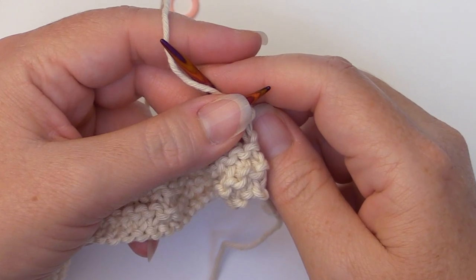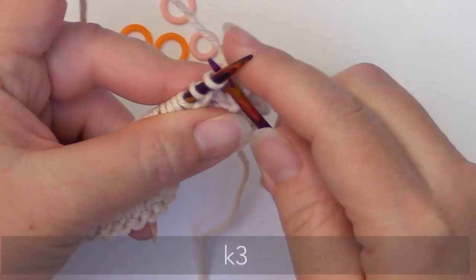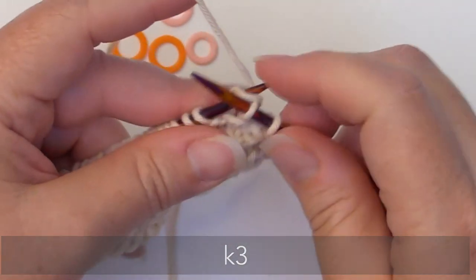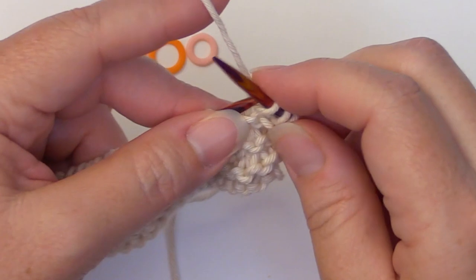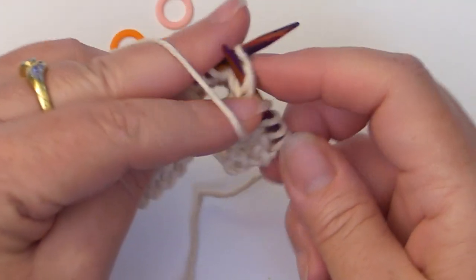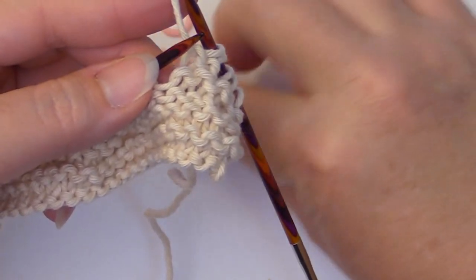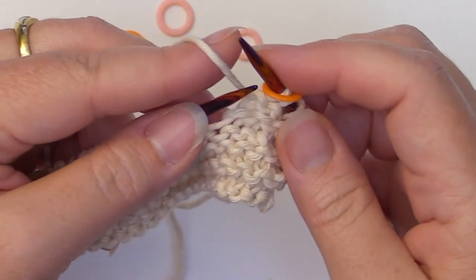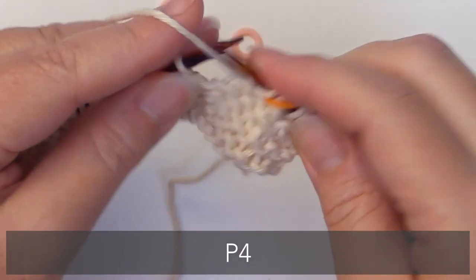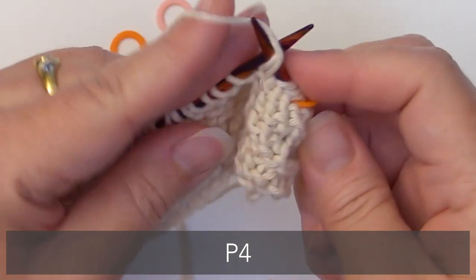Now we're ready to begin setup row number seven. Before we begin cabling, we're going to begin by knitting three, then purl two. This becomes your border edge, so I'm going to put a stitch marker right there. Now we're going to purl four — one, two, three, four.